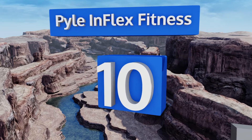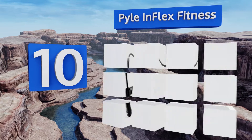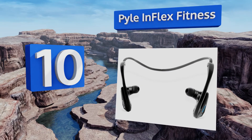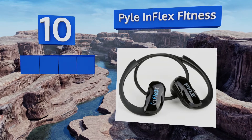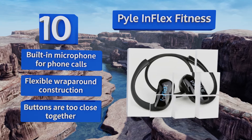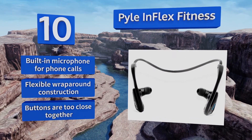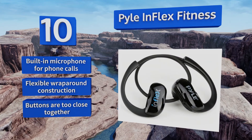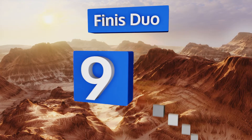Starting off our list at number 10, the Pyle Inflex Fitness boasts 8 gigabytes of flash memory and features easy drag-and-drop file management, so it doesn't take a tech genius to get it loaded up with songs. It also has Bluetooth connectivity for wireless playback from your mobile device and comes with a built-in microphone for phone calls and a flexible wraparound construction. However, the buttons are too close together.